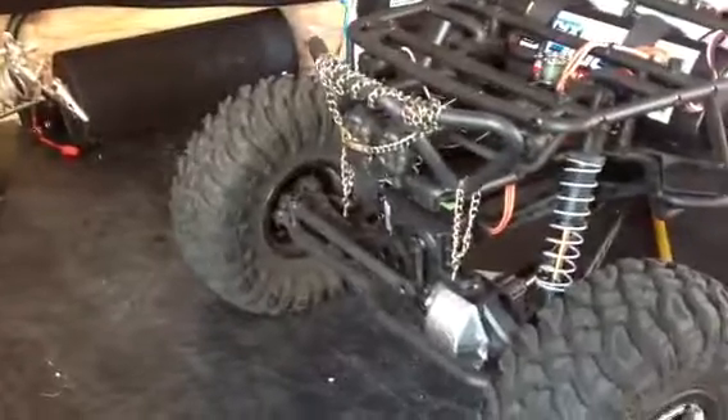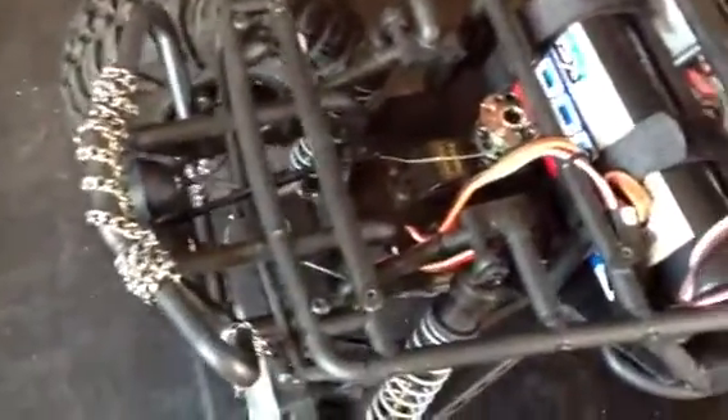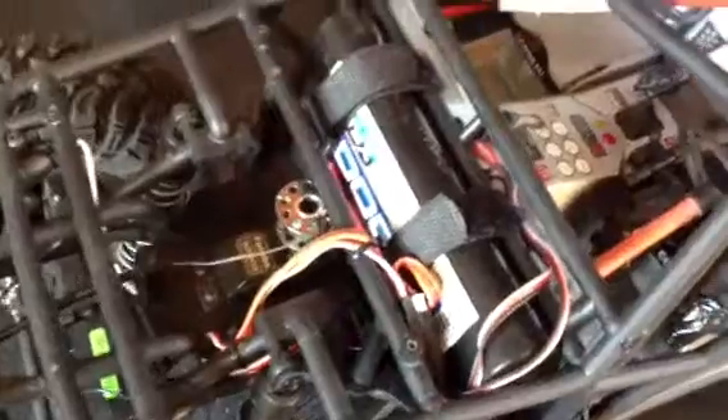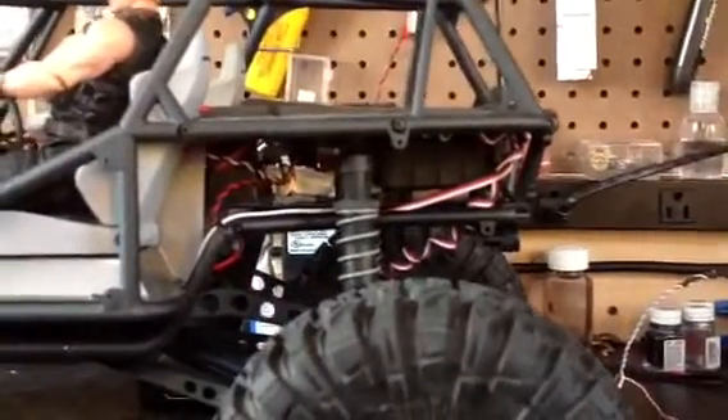Okay, here's the latest upgrade. I thought I'd let you see it before we put it all back together. I got my servo winch all hooked up now, wired in, battery moved up front. I got the ESC under there and all the light hookups.